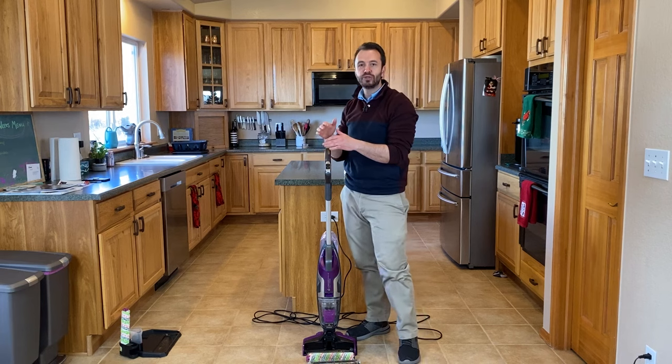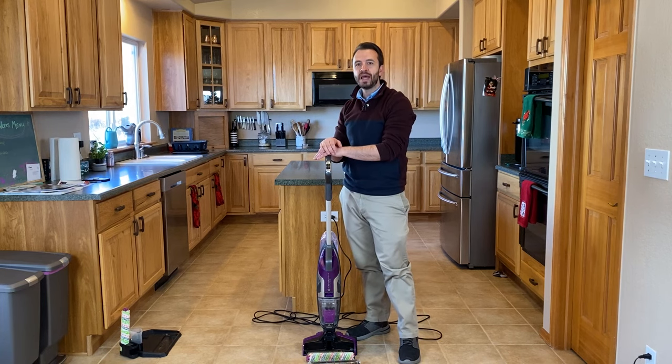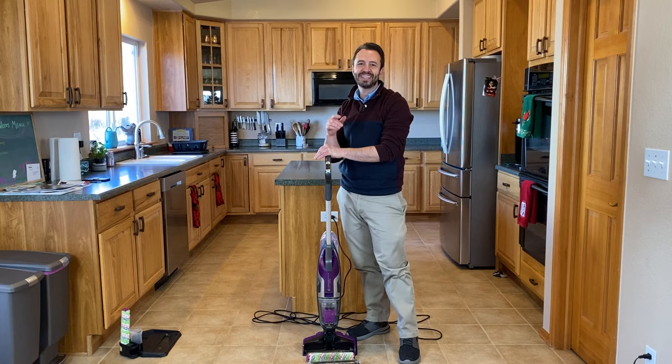There you go — that is how to use the Bissell CrossWave Pet Pro. I've got other videos on other Bissell products that you might like, so feel free to check those out. If you also like DIY around the house stuff, please feel free to like and subscribe. My name is Drew — I'll see you in the next one.